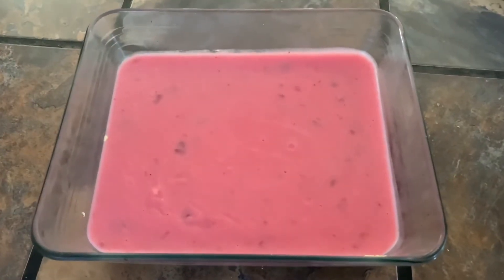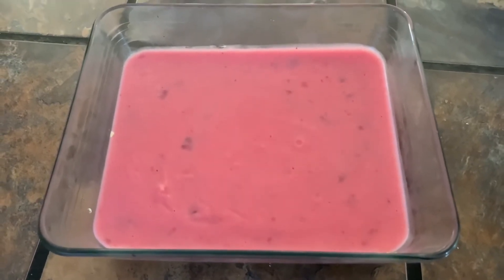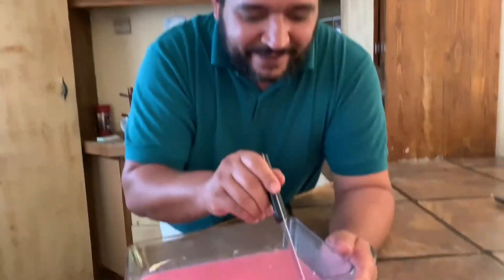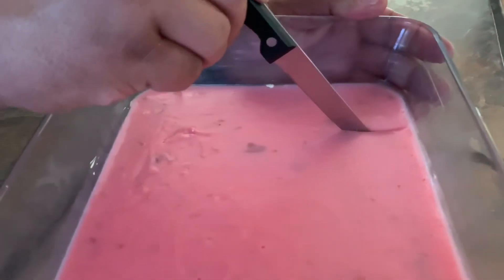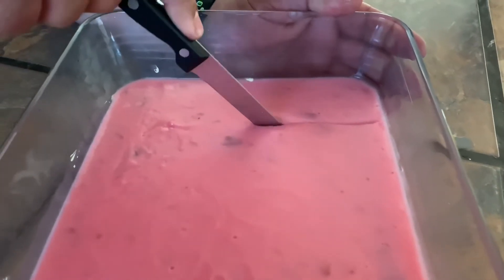So this is the final product and it's looking delicious. I'm going to cut it now so that we can dish it up for everybody. So let's cut it up nicely. Oh yeah, this is the texture that we're looking for. My base is a bit thick, but cut it nicely.